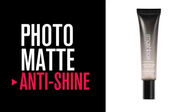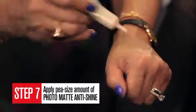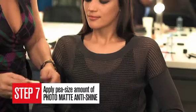Of course, we have our gorgeous modern matte eyes. Let's pay a little bit more attention to the skin — it's also important that your skin be shine-free. I love our Photo Matte Anti Shine. You can use it before makeup, after makeup, or as a touch-up. You need about a pea-sized amount. It's a gel, and it will keep you shine-free up to eight hours.